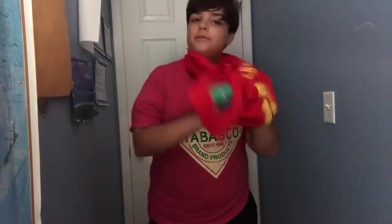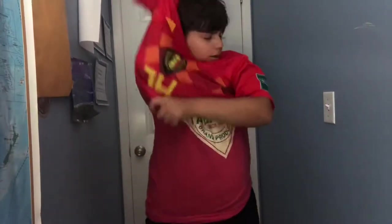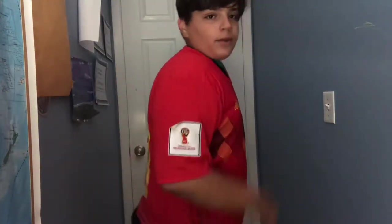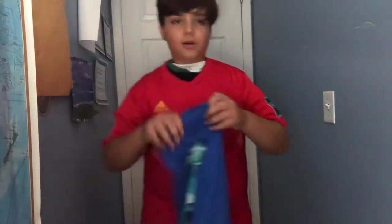I don't know what to talk about. If you want to leave a comment of what video you want to see me do next — I'm looking pretty thick. This thing looks so uncomfortable.